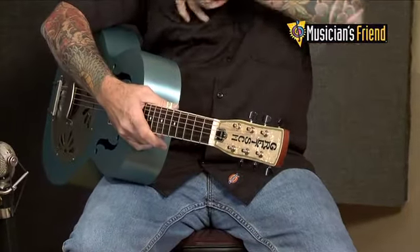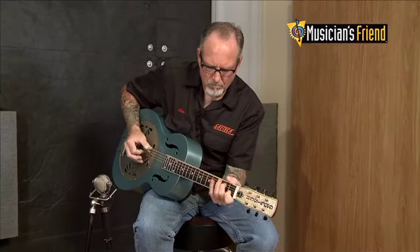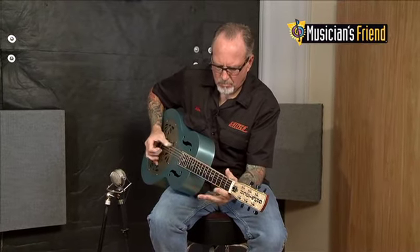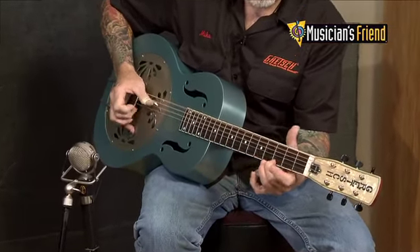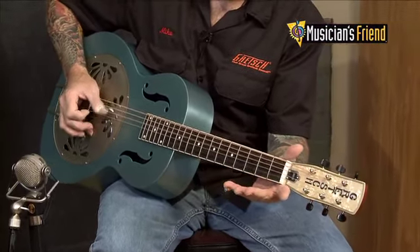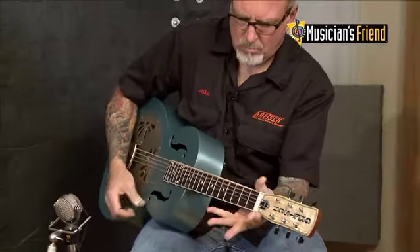But you can also do fingerstyle. So if you're doing solo work or playing in a group and play acoustic guitar, try one of these. It'll add a whole new dimension to your sound, and the beauty of it is they're extremely loud and you're going to be heard.